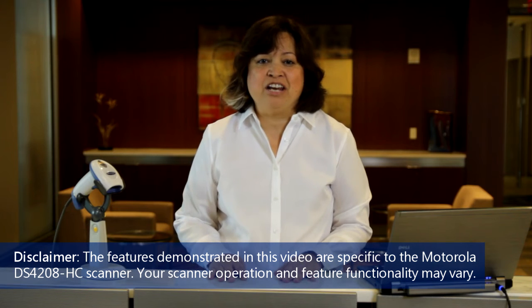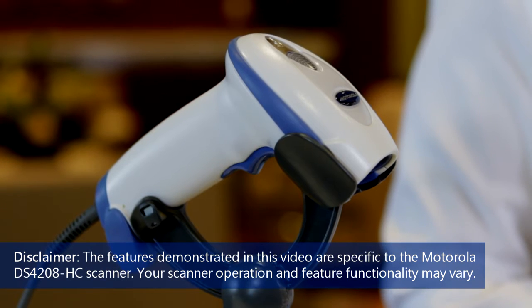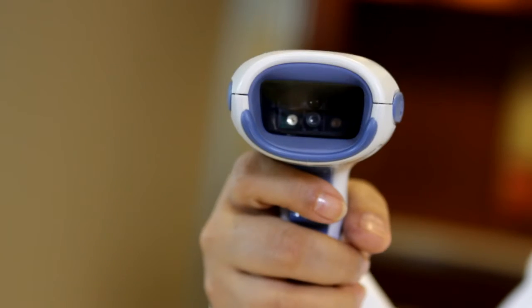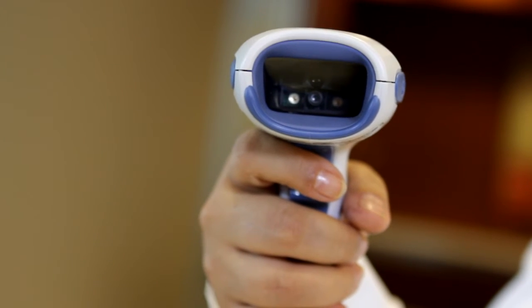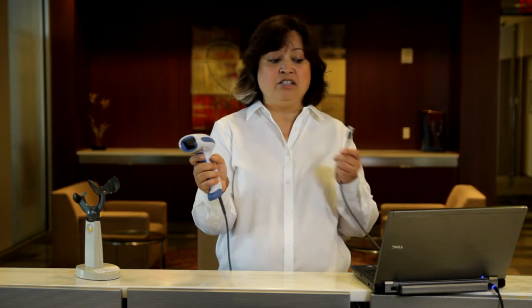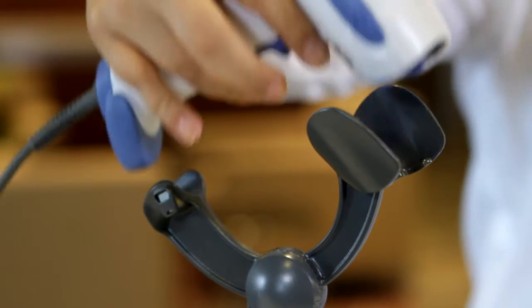You should have a scanner with a hard plastic antibacterial casing made especially for the healthcare industry. The scanner can be comfortably gripped in your hand. It has an infrared lens that targets the barcode and a trigger that reads the barcode when pulled. You also should have an attached USB cable and an IntelliStand.